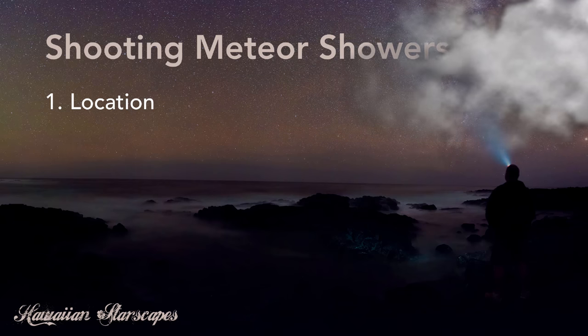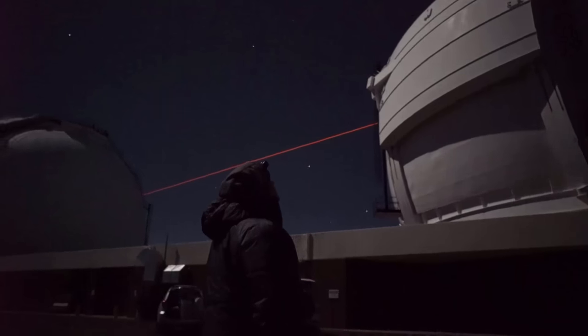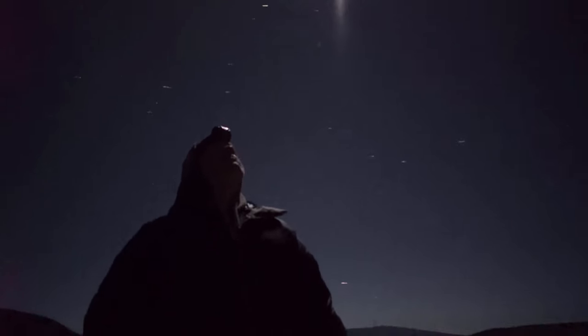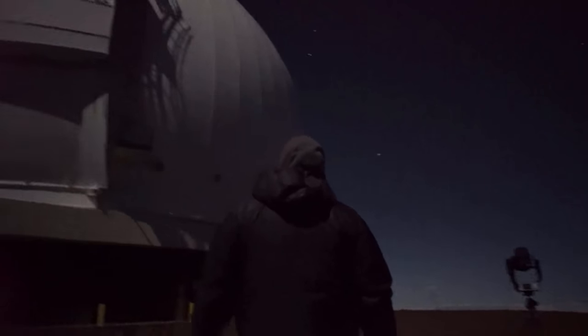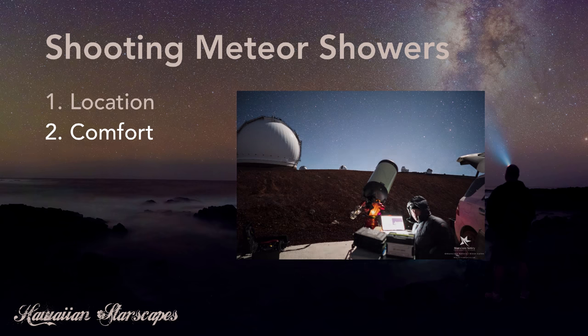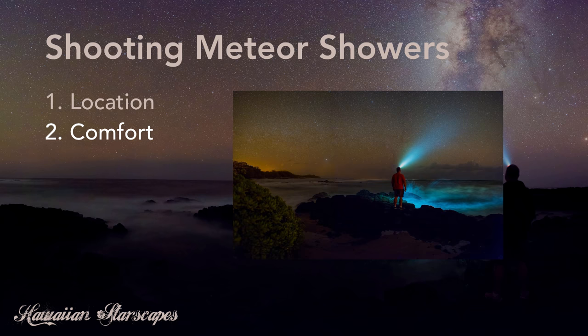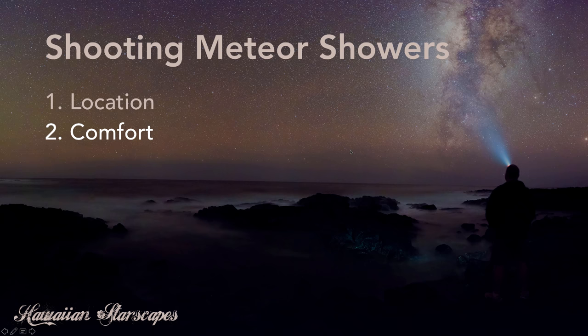Be comfortable. You're going to be outside under the stars and it's going to be amazing and beautiful, but it might also be cold, and you might have mosquitoes and bugs if you live in warm climates. Make sure you plan for comfort because you're probably going to be outside for an hour, maybe two, three, or longer. Bring warm clothing if you're going to need it, bring bug spray and repellent if needed, and just plan ahead for your own comfort while you're out there — it'll make it a lot more fun.